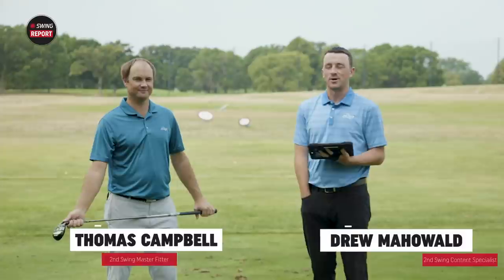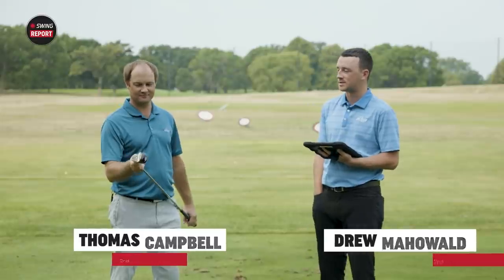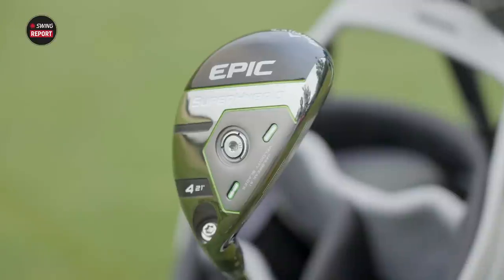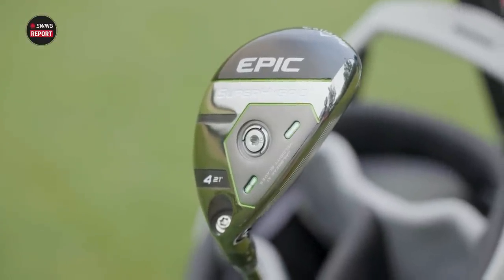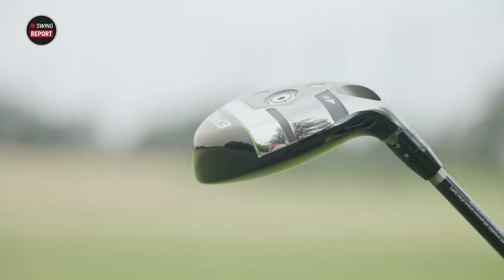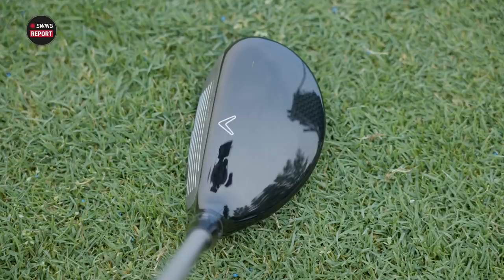Hey golfers, I'm Drew Mahold of Second Swing Golf. Today I'm joined by Thomas Campbell, Master Club Fitter at Second Swing. Today we've got the Callaway Epic Super Hybrid. That thing looks unique — it's a thick hybrid, it looks like it really packs a punch. We're going to dive into that, tell you everything you need to know, Thomas will do some testing, and we'll see how it performs and which golfers it fits best.